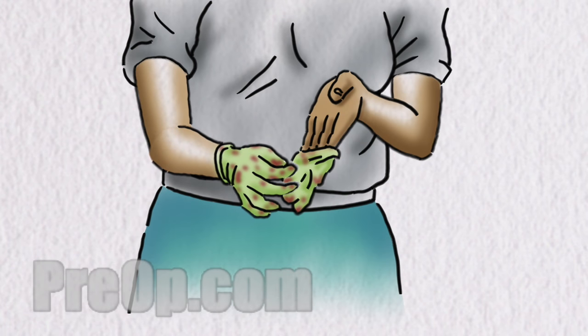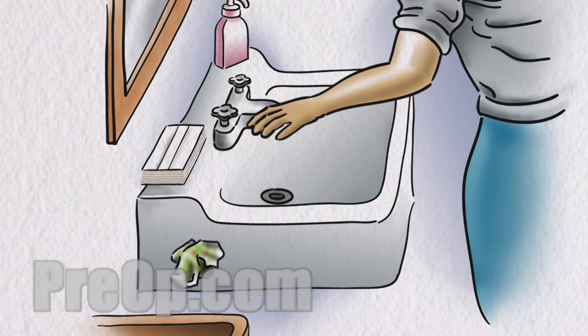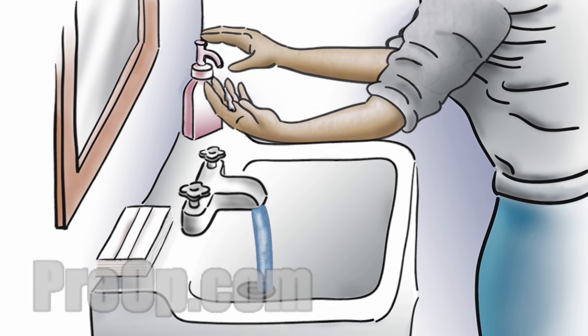When you are finished, remove your gloves and place in a trash container. Wash and dry your hands.